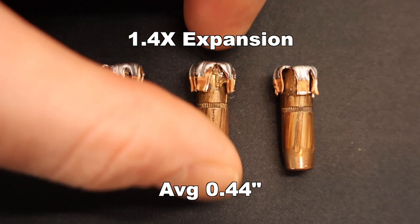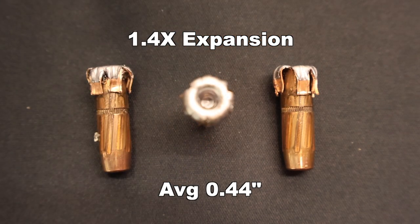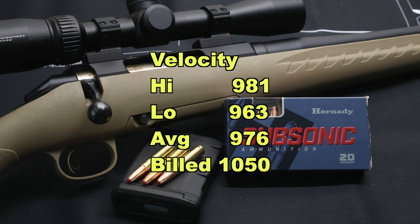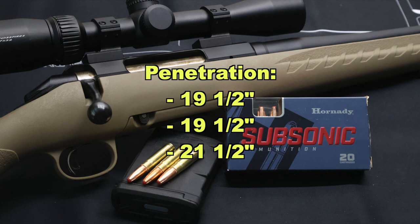You can't really expect much more expansion than that with a bullet going well under a thousand feet per second on impact. Our high velocity was 981, our low was 963, for an average of 976 feet per second versus the factory rated velocity of 1,050 feet per second. We came in 74 feet per second slow versus the rated velocity, but these are supposed to be subsonic anyway and they definitely were. If we had seen closer to the factory velocity, we may have seen just a little bit more expansion. Onto penetration — very consistent results: 19 and a half, 19 and a half, and 21 and a half inches, for an average of 20 inches of penetration.